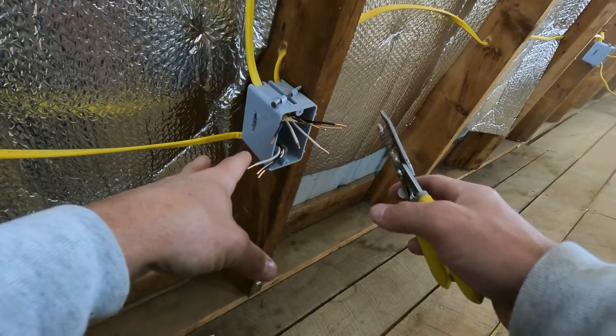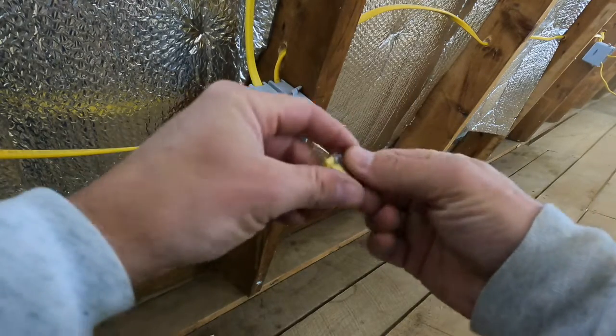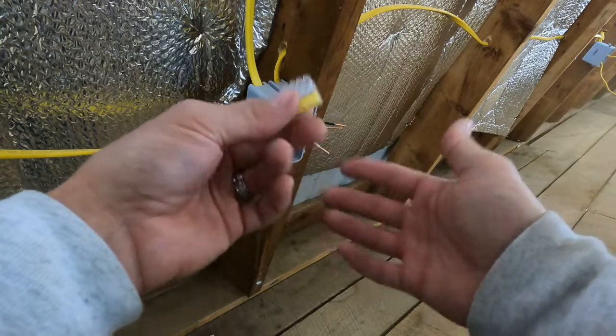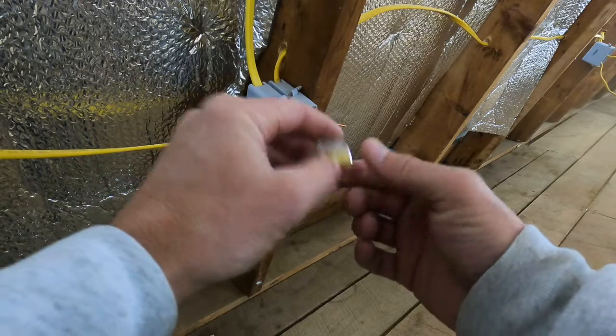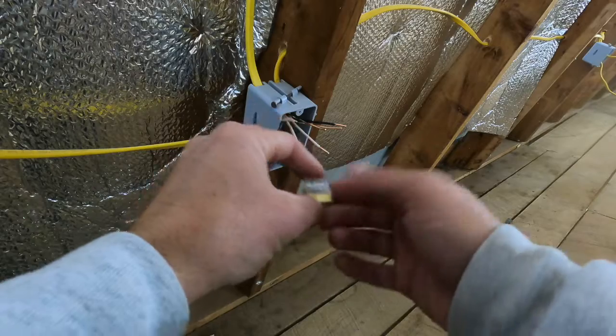All right, so we have all this stripped now. What we're going to do is take one of these connectors — you're going to need three of these. If you have three wires, like a black, a white, and a ground — if you had a red, a full wire, then you would need four of these, one for each wire. So with this here, we're going to put all the grounds on one, all the whites on one, and all the blacks on one.